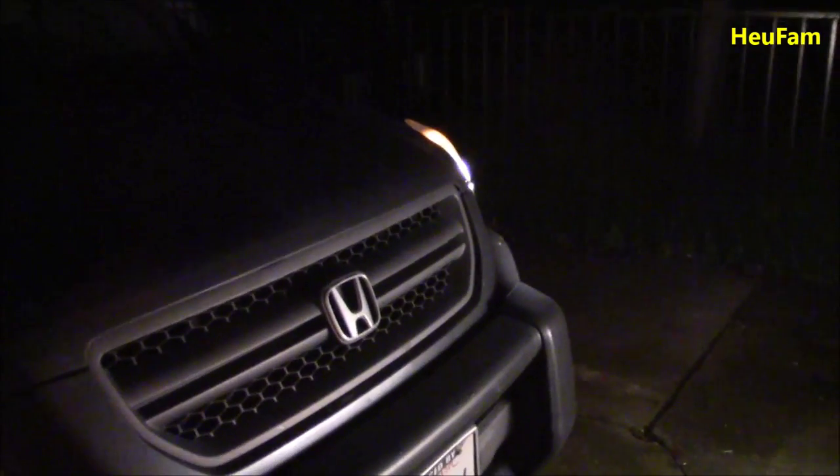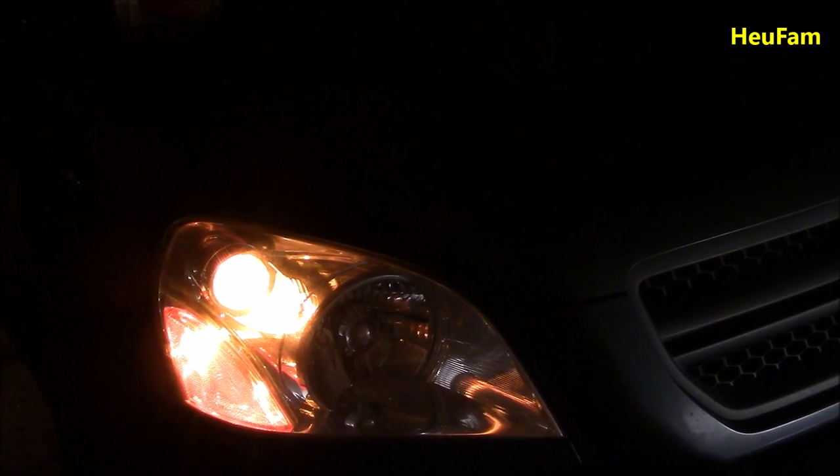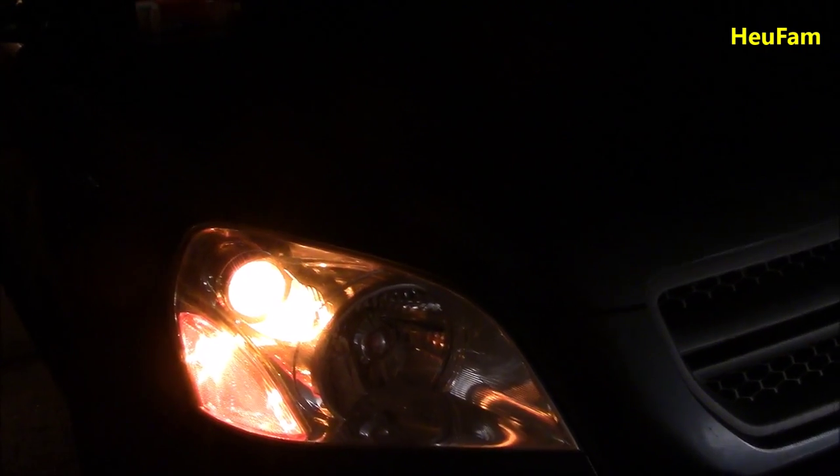We got home earlier and noticed that one of the lights on the pilot is out. This one is out, and the one on the driver's side is on. We tried it and found out that the high beam is working but the low beam is not. So we went to the auto parts store and bought some lights, and we're going to change this one in a minute.